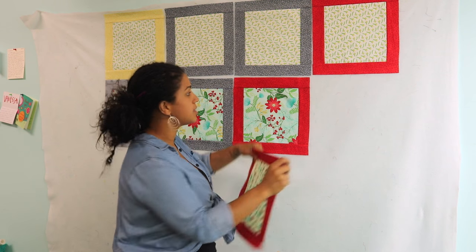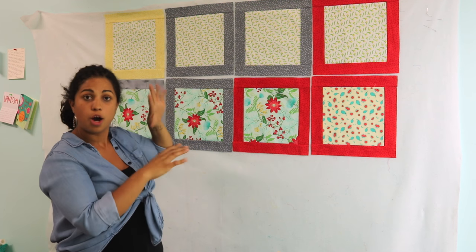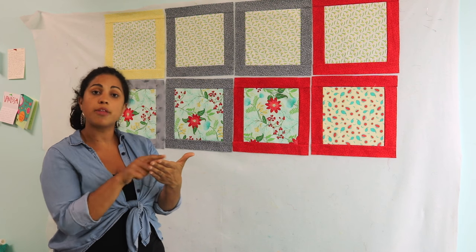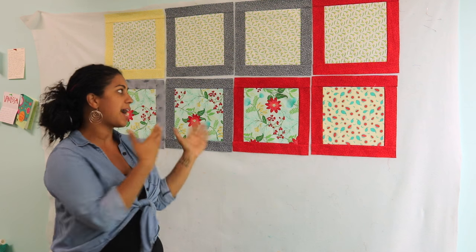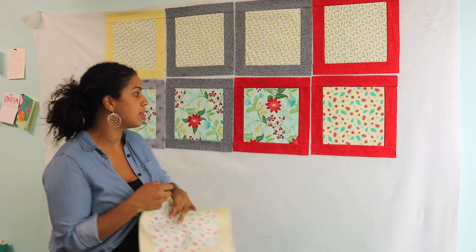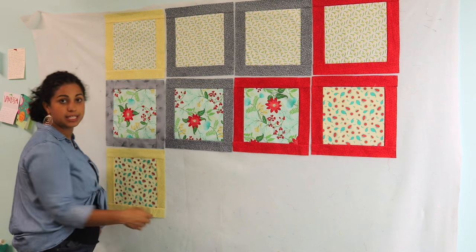Another helpful tip is that once you start playing around with the blocks and deciding on the overall design of the quilt top, stand back and actually snap a picture with your phone. When you look at it on the phone screen, you'll be able to see the overall view — it's kind of like stepping back away from the design wall, and you can tell a little bit better if the overall design is pleasing to your eye.